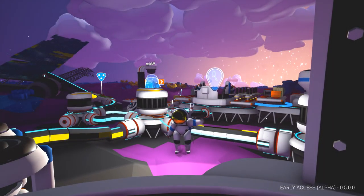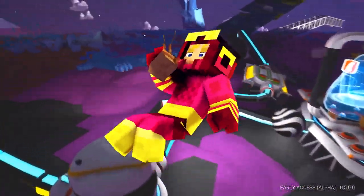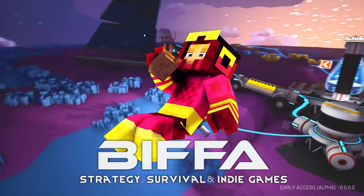Hello guys and girls, welcome back to the next episode of Astroneer with me, Biffa. Thank you very much for joining me.